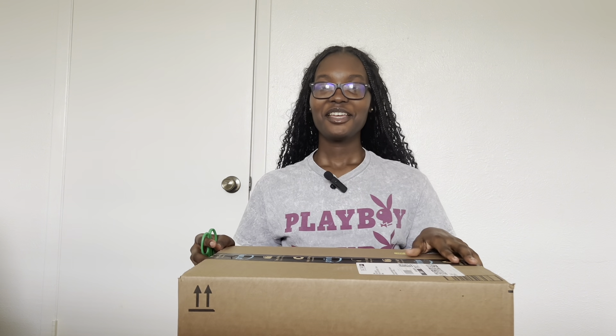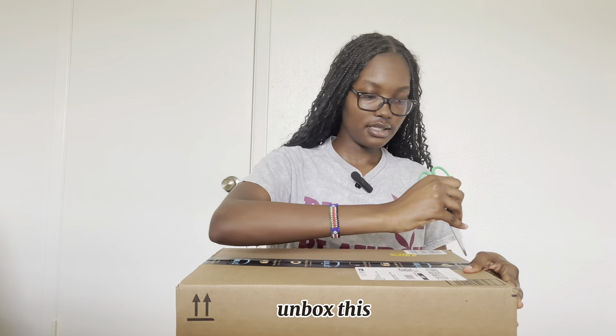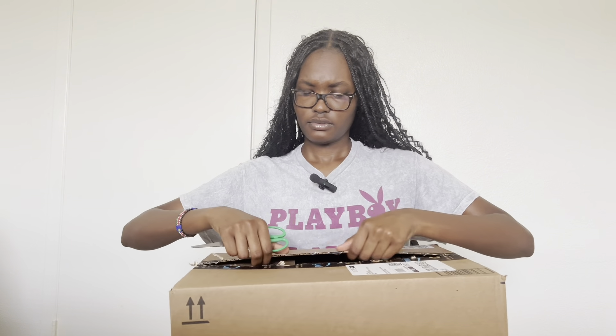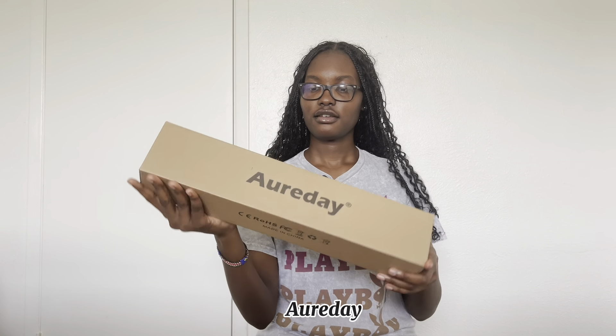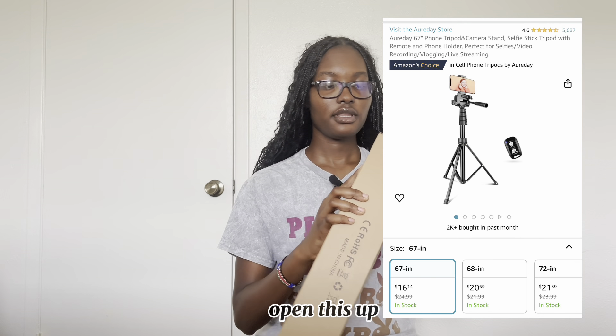To start, I'm going to be showing you guys the equipment that I just recently got from Amazon. I have my scissors here and I'm going to unbox this. It's from RD, I believe. This is a tripod that I ordered, so we're going to open this up.